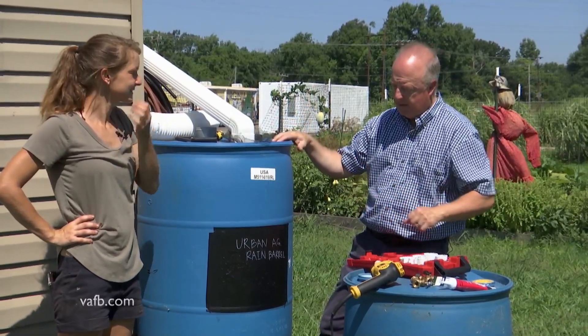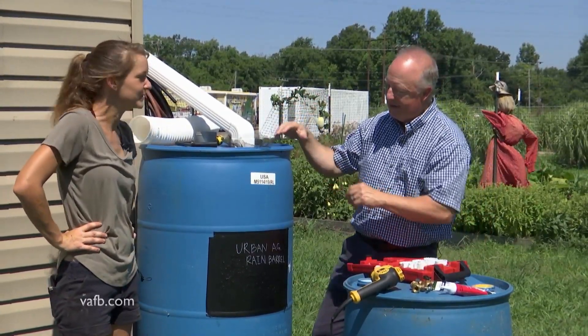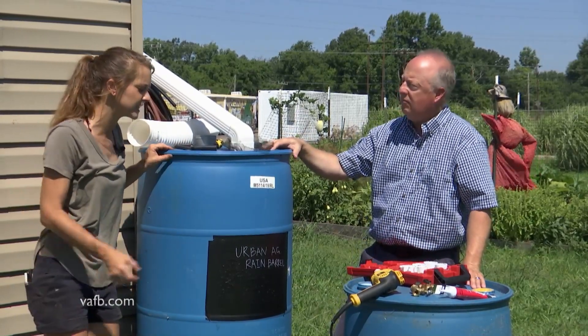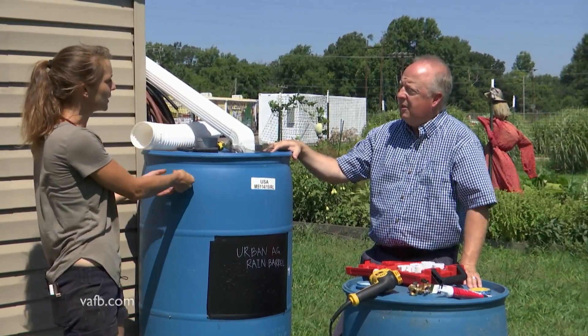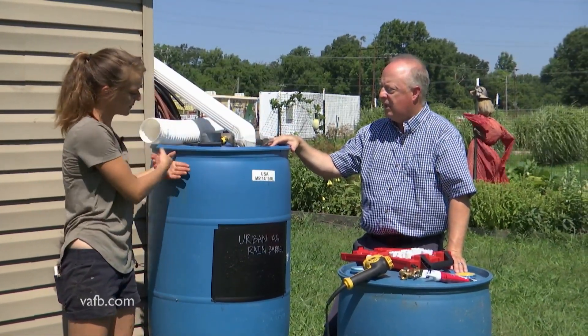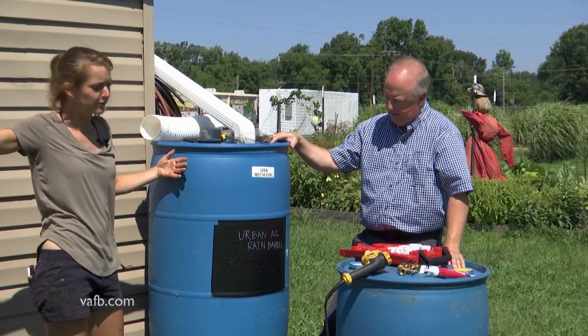There are lots of ways to put this together and people can use their imagination to collect water. I've seen them tied into other barrels and that looks pretty easy — just another hole up here, an overflow hole. This one already has some overflow holes up in here, but then you can tie that right into several other barrels.